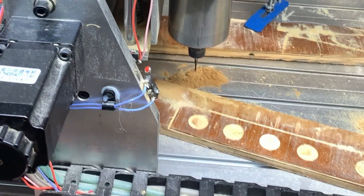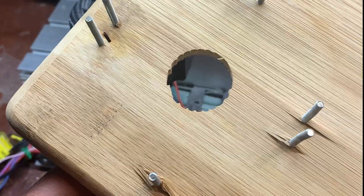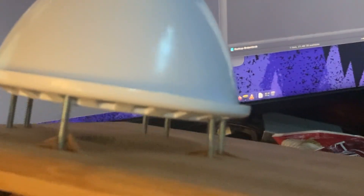My CNC router decided it would stop running in between this test. So here's the test module. Let's see how it works. There's a light bulb on it — it seems to fit nicely. So let's go ahead and make the real one now.